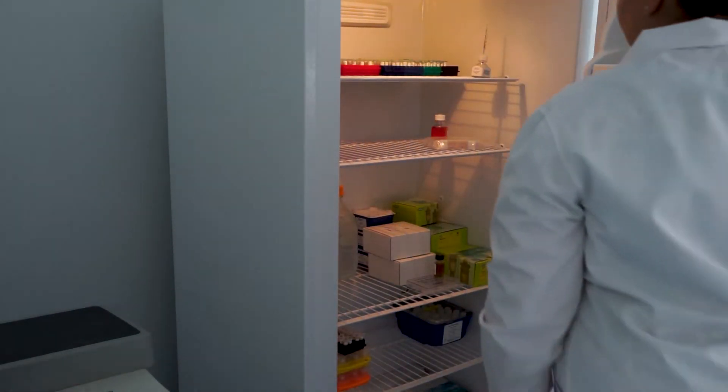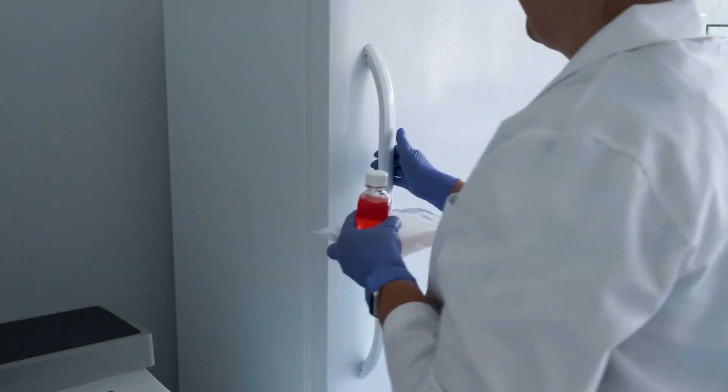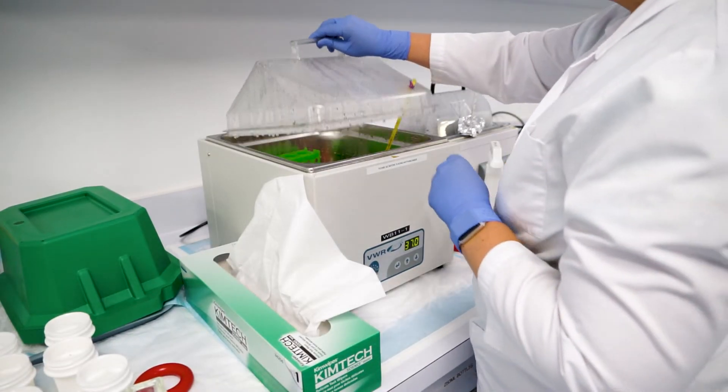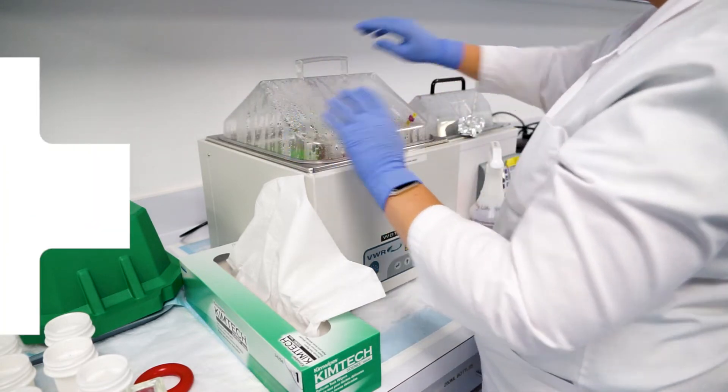Once you are ready to start your experiment, preferably the same day of receipt, tissues should be returned to culture. To do so, first pre-warm the assay medium to 37 degrees in a water bath.